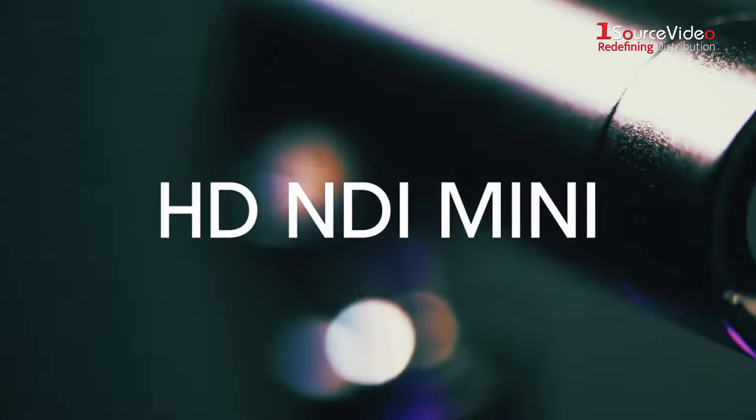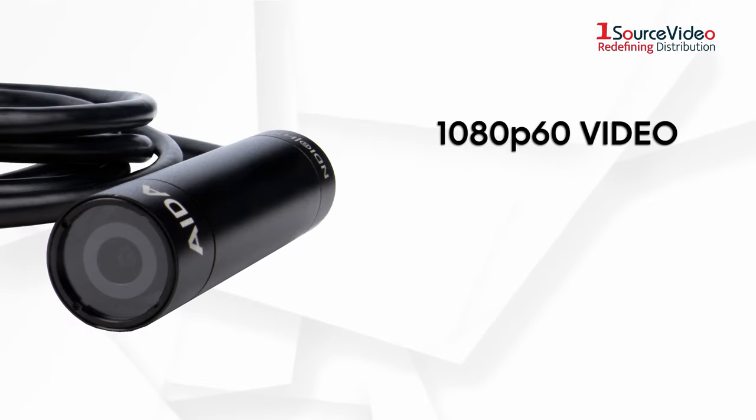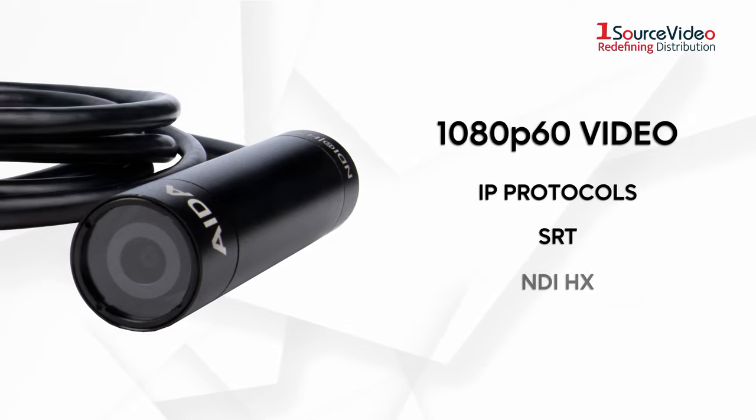Packed with a progressive CMOS sensor, this little camera can output 1080p60 video through your standard IP protocols, SRT, and most importantly, NDI HX.